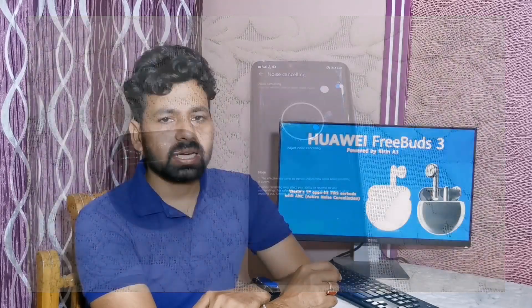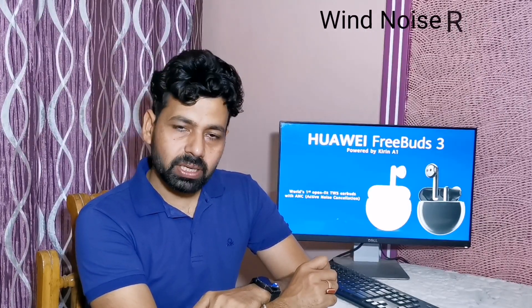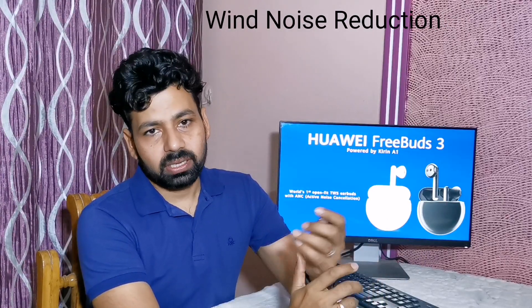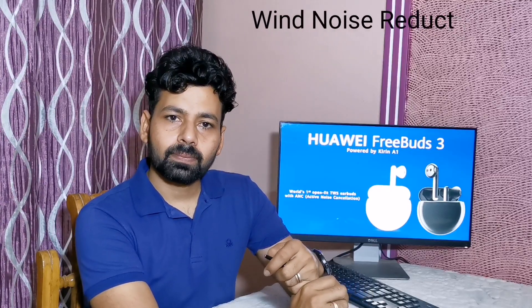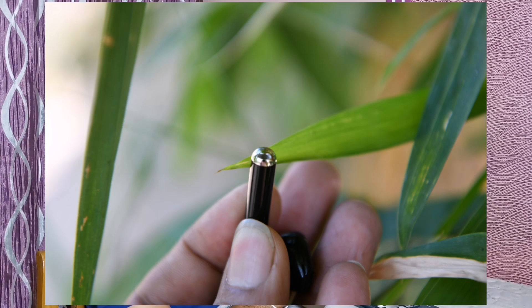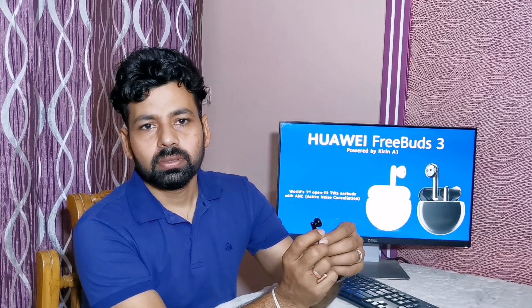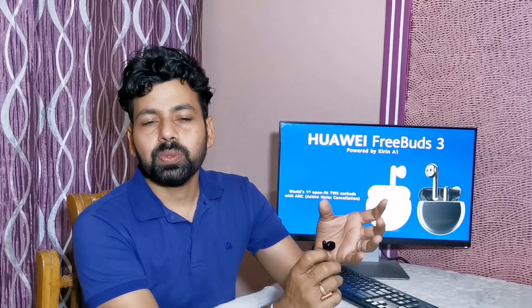Users also get wind noise reduction. Sometimes we are in a place where wind is blowing at a speed of 20 km per hour, or you are riding a bike at the same speed, and the person on the call will experience wind noise. But Huawei FreeBuds 3 offers an aerodynamic duct at the bottom, which means air comes through the duct and exits from another part, so it does not go to your microphone. The person in front of you during a call will experience great sound.